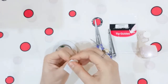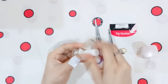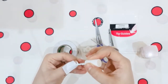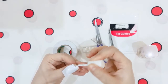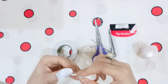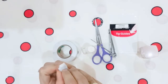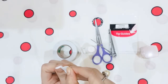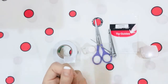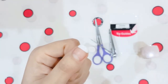Now you can apply the white nail paint on the tip. Remember that you have to remove the tape before the nail paint dries, otherwise the nail paint will be removed along with the tape. You can see that my perfect French manicure is ready.